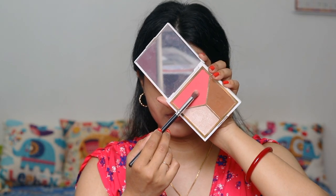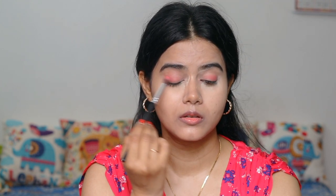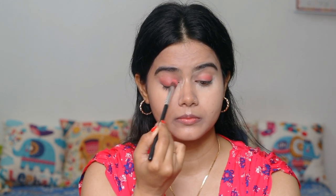Then I have used this banana powder just to bake, because it is summer season, so you need to use a good setting powder. Then I have used this cheek palette — I picked this pink palette as an eyeshadow. I will just deposit it from the lash line and then blend it with an eyeshadow blending brush. Blending is the key for a very good makeup look, so you have to blend it well.